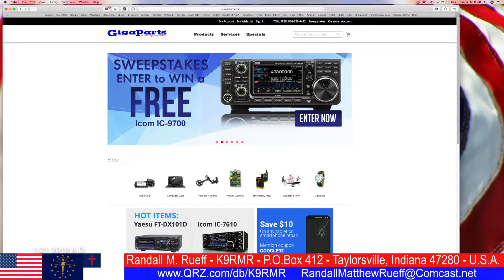Here we are at www.gigaparts.com — that's www.gigaparts.com — going to try to win a free ICOM IC-9700, woohoo! It's not the 7851, but it's still a very nice radio and I want to win one.